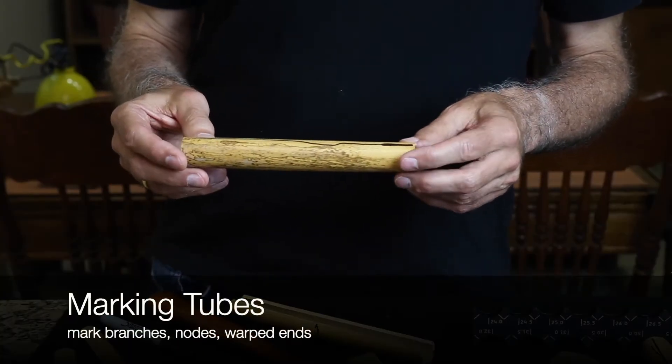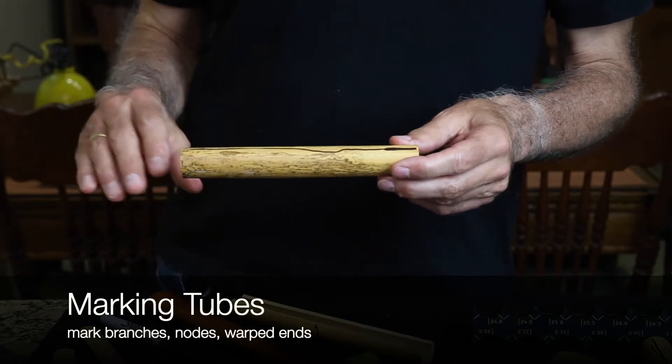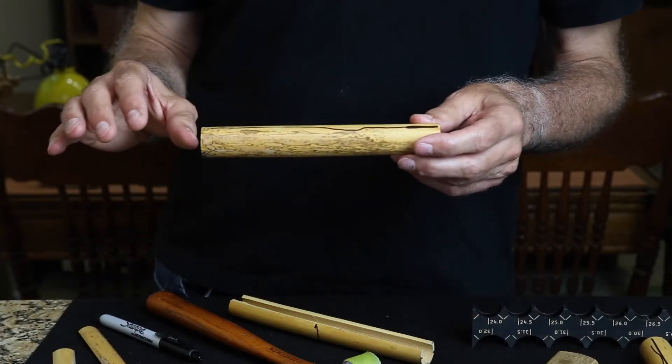After rolling the piece out on a flat surface, if you look at the cane — the tube cane — at eye level, ideally with a light source behind it, you should be able to see where the warping occurs.